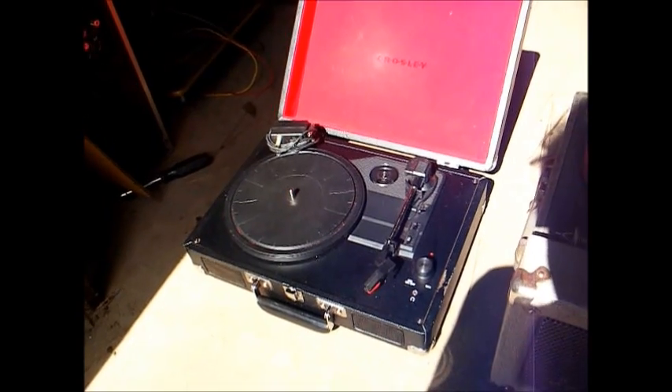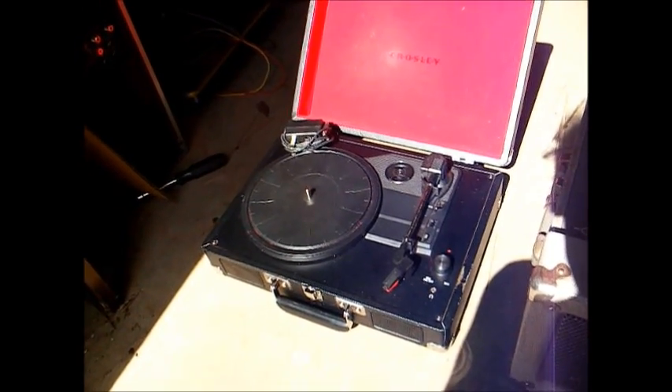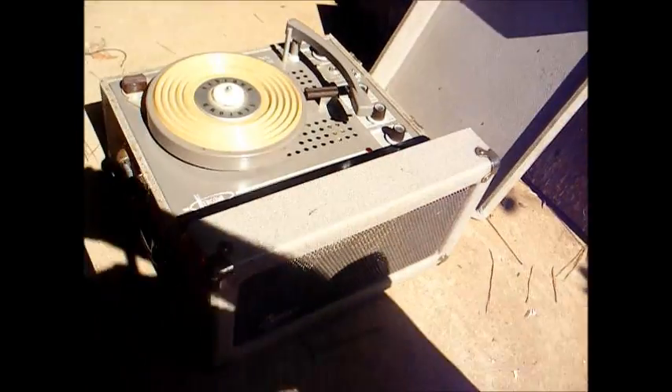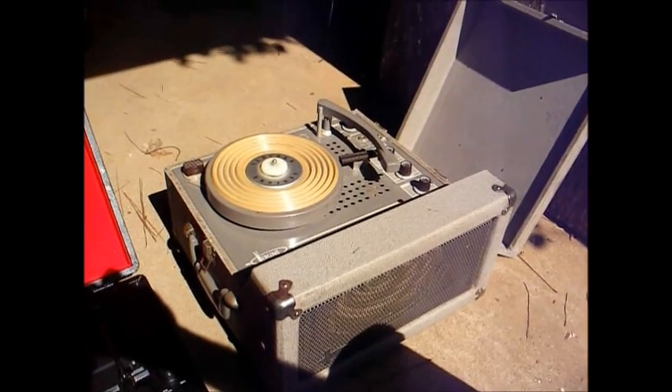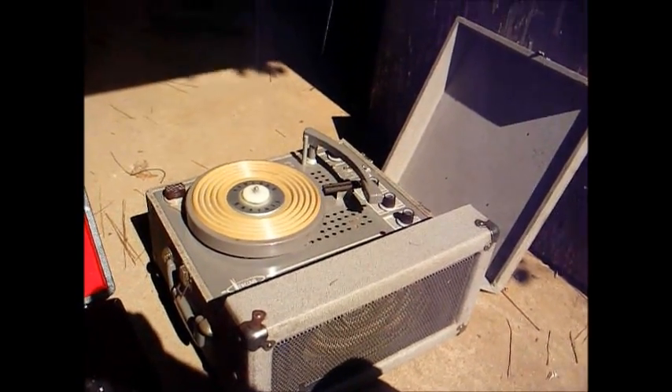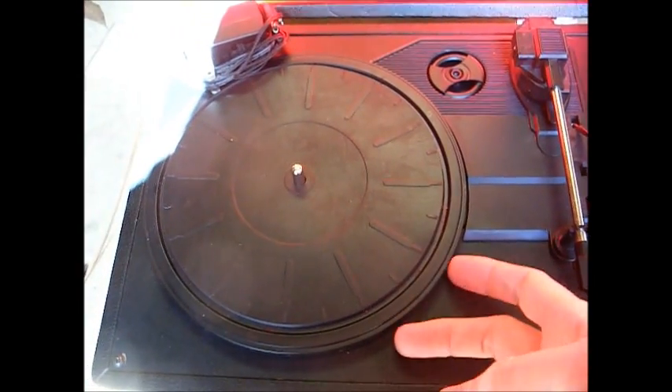First, let's talk about weight. This little Crosley record player weighs about five and a half pounds, where this old Newcomb record player from the 60s weighs a good bit more, probably around 20 pounds. This Crosley record player has a cheap plastic belt-driven turntable, whereas this one has a nice metal turntable.